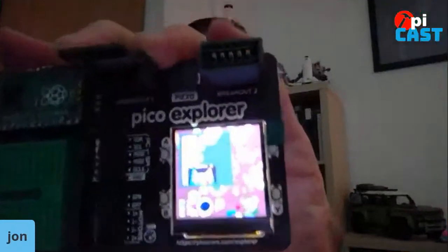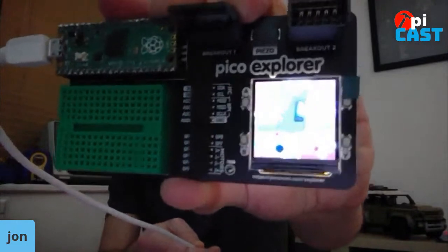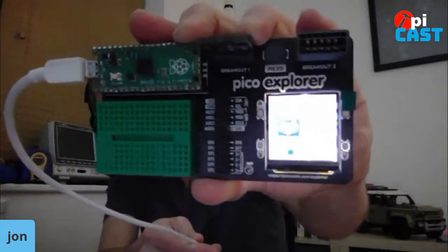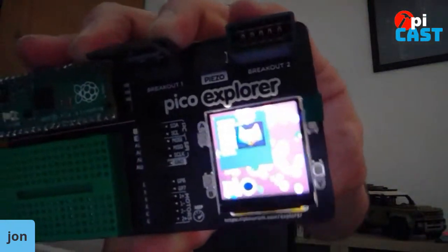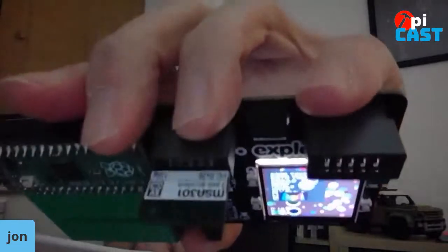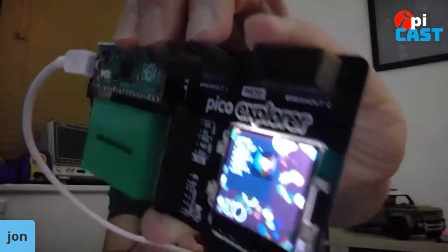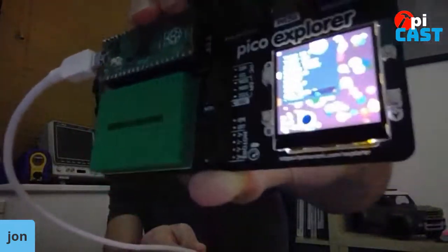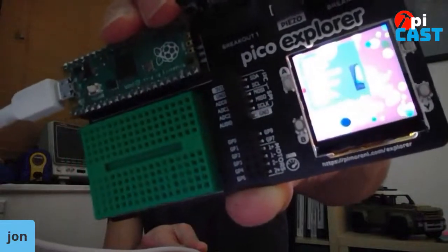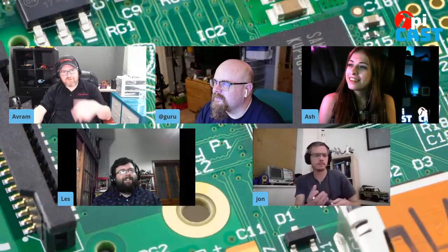Has it got a Python library to work with it? It has full support in C++ and also in MicroPython. The screen's quite bright. This is just a little test of our graphics library — we've got an accelerometer running there, a dot moving around on the screen to track its movement. You've got an H-bridge motor driver in there as well, haven't you? There are two. Robots!